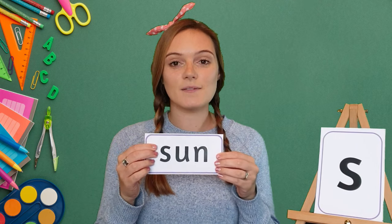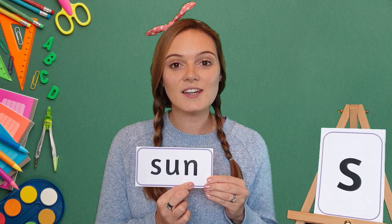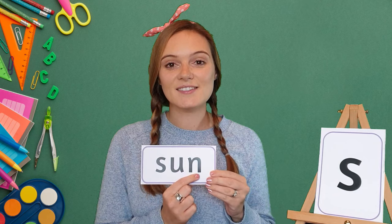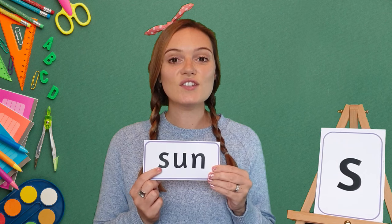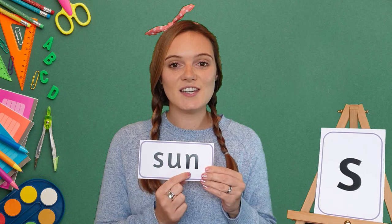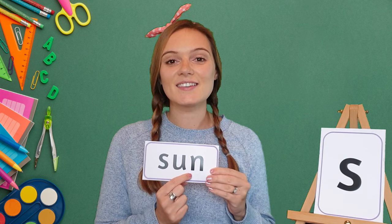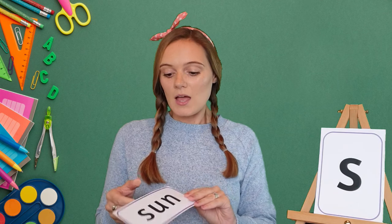Let's have a look at our next word: sun. My turn: s-u-n, sun. Your turn. Sun. Well done!